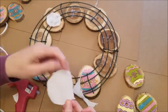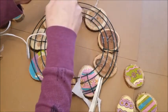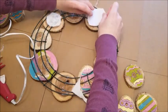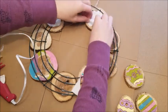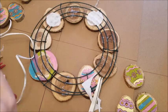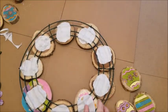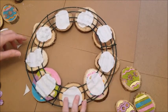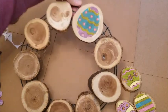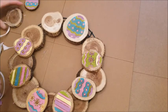Cut a piece of felt into small circles — for personal use I'm not being super precise, but if you're gifting or selling this, be more careful. Once you have your circle cut out, put a ton of hot glue directly on the felt, then lay it over the wood and press it down around the wire. Make sure your wood pieces are exactly where you want them before applying the felt, because once it's on, it's a pain to remove.